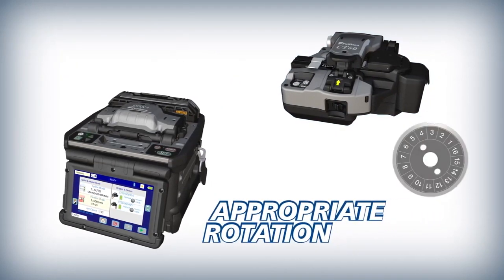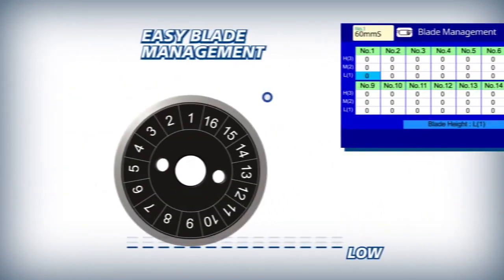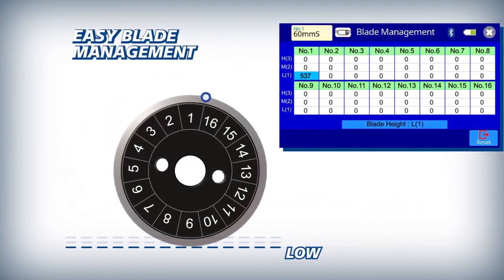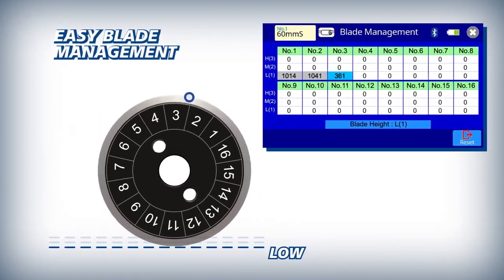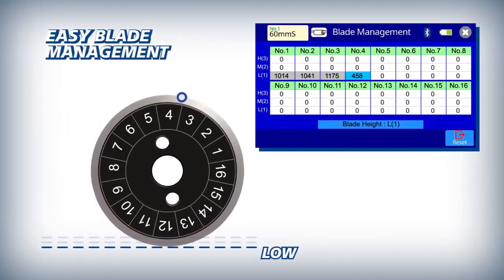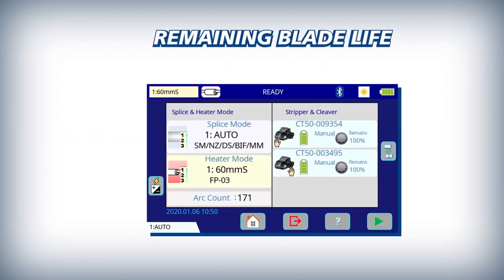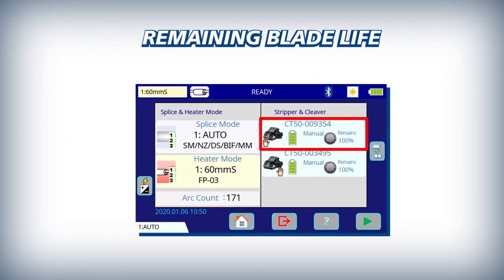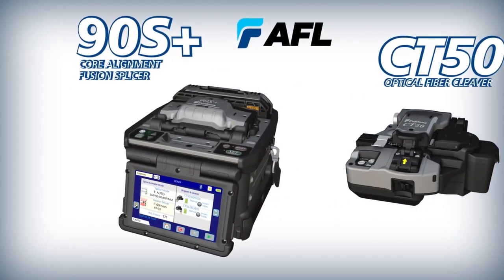The CT50 then rotates the blade to the indicated position. The 90S Plus makes blade management easy by automatically logging every fiber cleave and tracking all 16 rotational positions at each of the three height positions. For easy reference, the CT50's blade life is displayed clearly on the 90S Plus main screen.